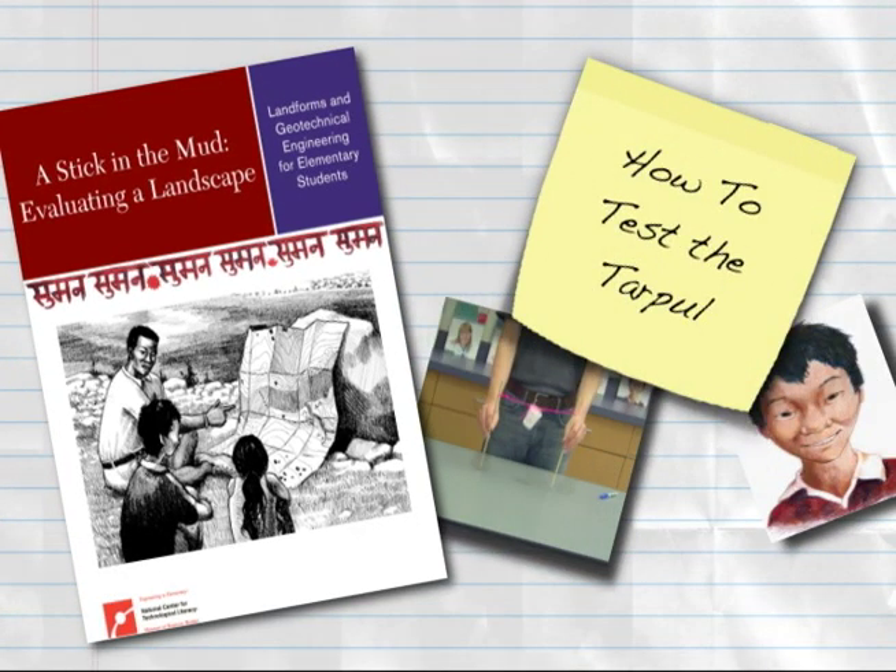This Engineering's Elementary digital how-to will demonstrate how to test the tar pole model and how to tell when it has failed.